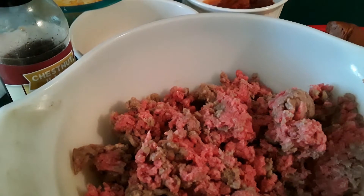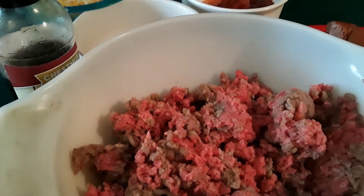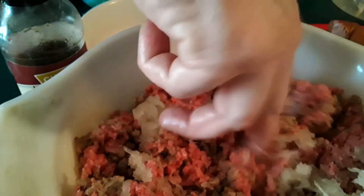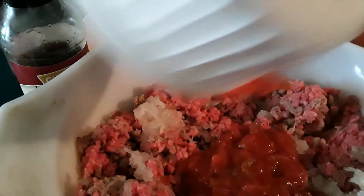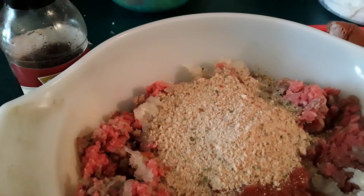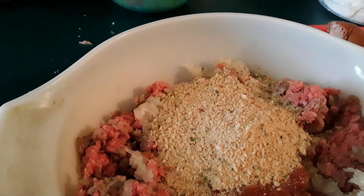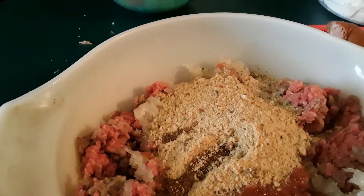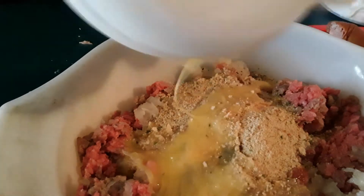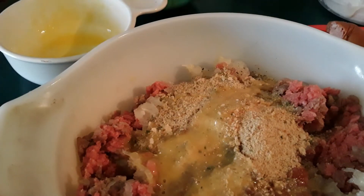Alright, so here we go — this is my crazy summertime meatloaf. What we're going to start off with is shredded onions, not chopped, shredded. So if you have a shredder or knuckle buster like I do. The next thing we're going to add is salsa — this is mild. We're going to add some breadcrumbs, a couple dashes of Worcestershire sauce, and some egg. We're going to mix this up. I'll be right back and show you what it looks like when it's mixed.